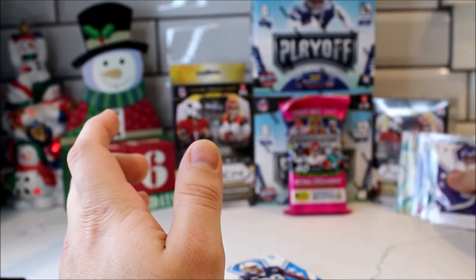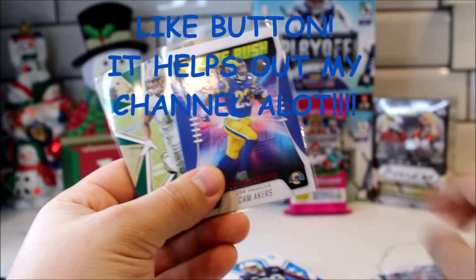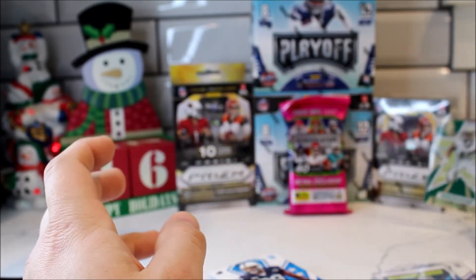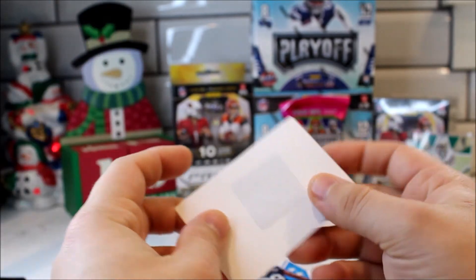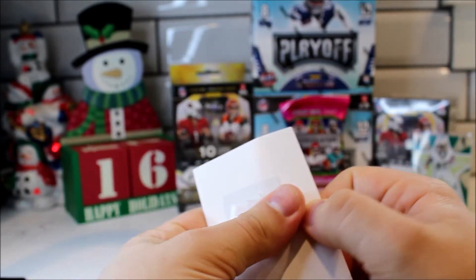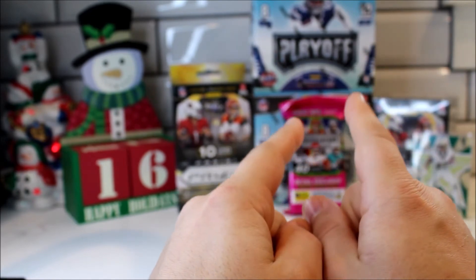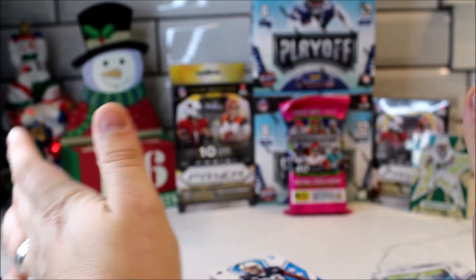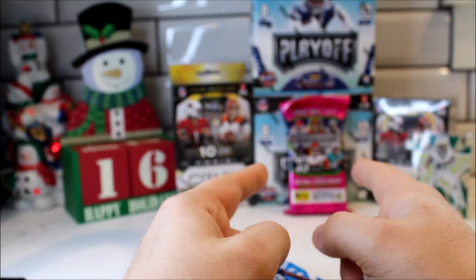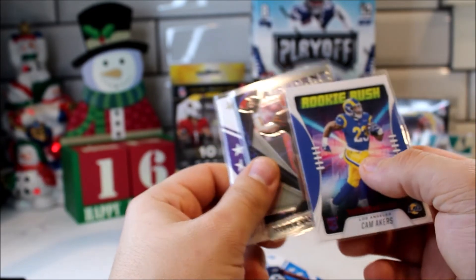So to do a quick recap — we didn't get anything really too good out of it. We got Justin Jefferson, Hurts, the Chrome Baker Mayfield, Cam Akers Rookie Rush, and then the green Michael Thomas. As far as weight, it was only one gram more and I have a feeling it's because of the security tag. If the break packs on Saturday don't have that security tag, that means don't buy the heavier pack — just buy whatever they have, because weight did not seem to matter on this one. But if they do have the security tag, then I would just buy the heavier one anyway. I don't know if the Chrome card made any difference in weight either. I guess we'll find out Saturday.